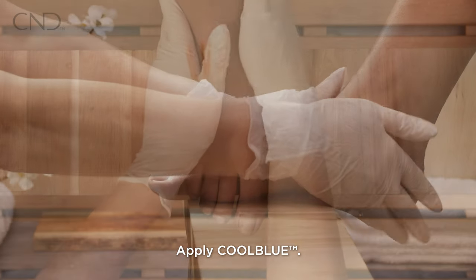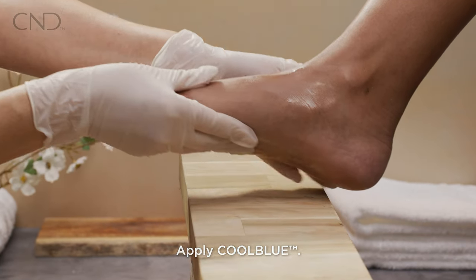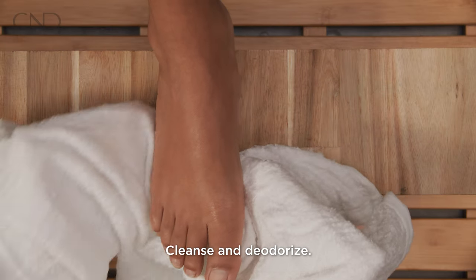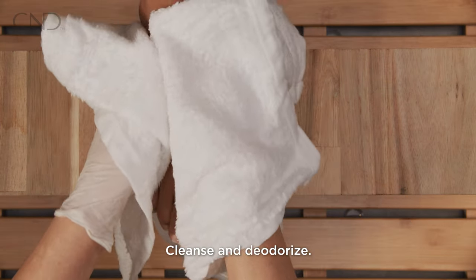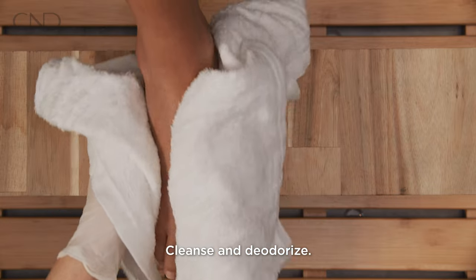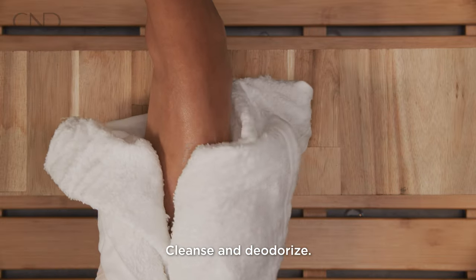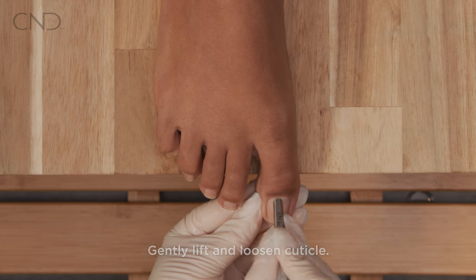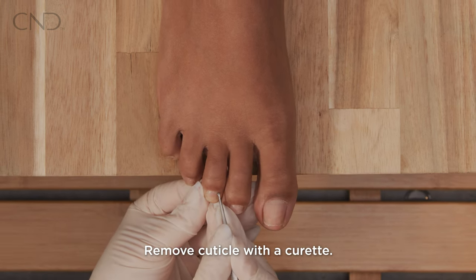Begin the service by applying cool blue soak hand towels in a solution of mineral bath and warm water to cleanse the client's feet. Perform a pedicure lift and loosen the cuticle with a cuticle pusher, then remove the cuticle with a curette and cleanse.